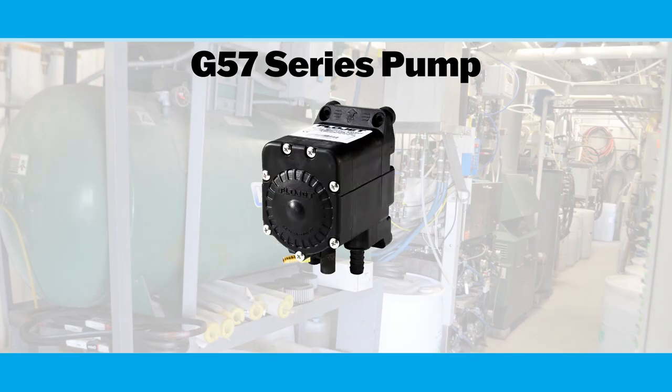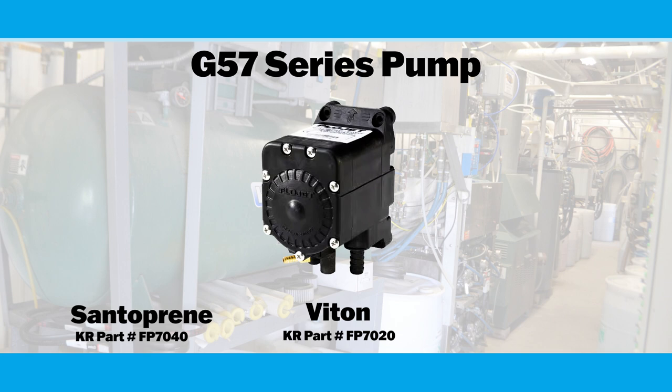I've got a G57 flow jet pump in my hands here. Let's talk about seal materials — you can get this in Santoprene, Viton, or Cal-res. Santoprene is going to get you by on most of your car wash chemicals. You're going to want to step up to Viton seals if you're using pre-soaks, tire cleaners, stuff of that nature. Then step up to Cal-res seals if you're going to push something very acidic — those Cal-res seals can hold up to that acid for a much longer and extended period of time.